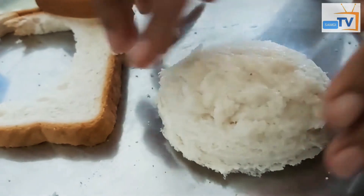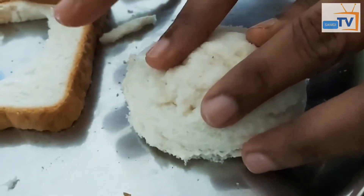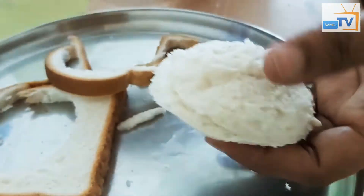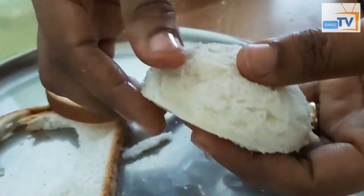2.5 grams. 1.5 grams. I am going to make a place like this and make a seal.